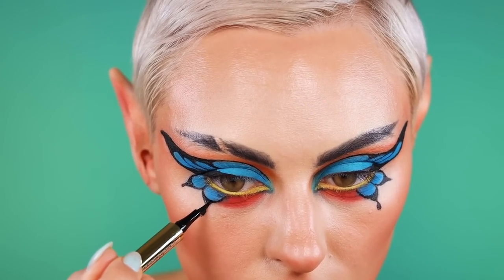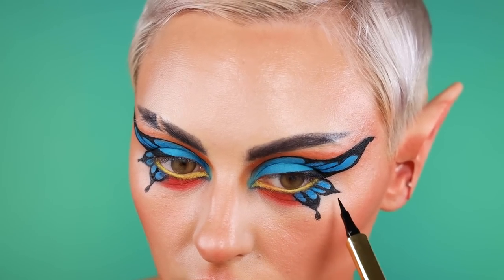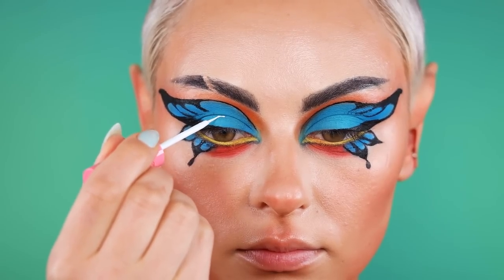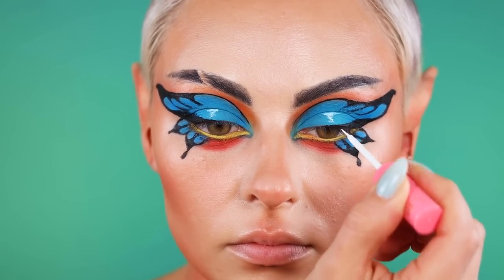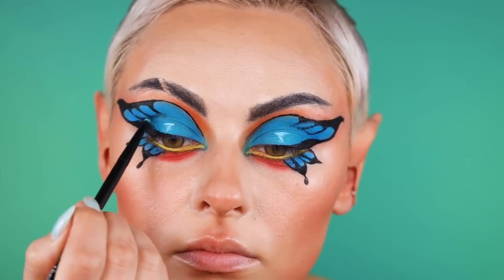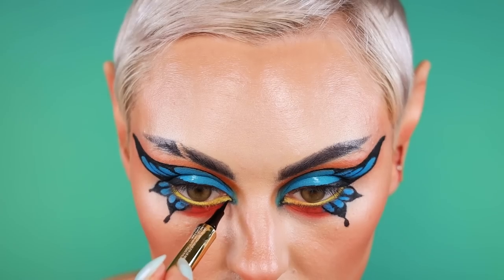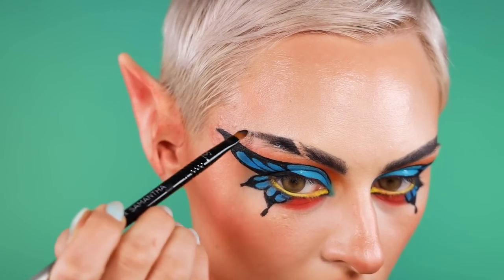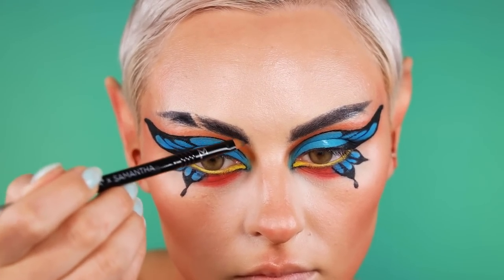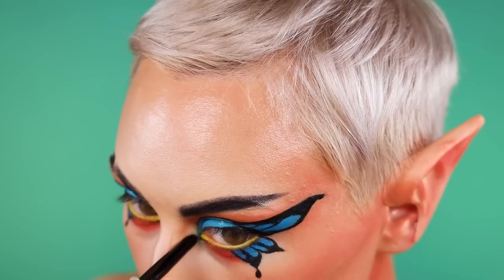This eyeliner might be a special edition House Labs liner — I'm actually dipping it into the House Labs paint because it was drying out. Then this guy is from Lime Crime — a nice little white liner. I tried to be as meticulous as possible as far as the detail went with the actual artwork. Sometimes I'll deviate a little to make it more flattering, but this time I basically followed it 100 percent.